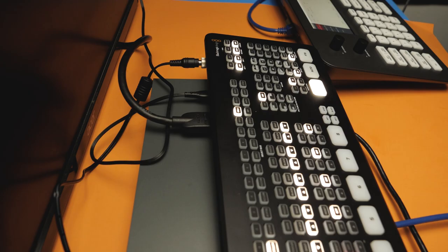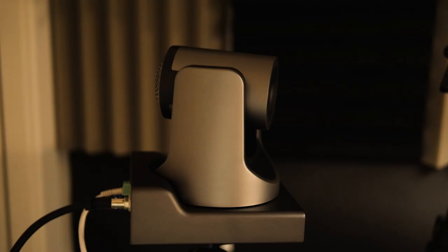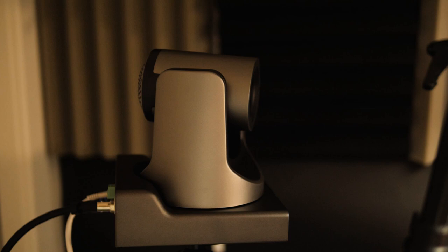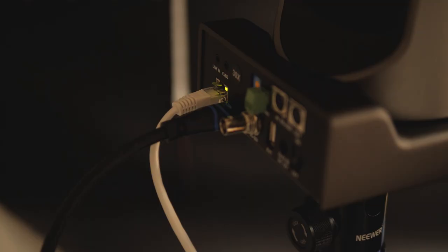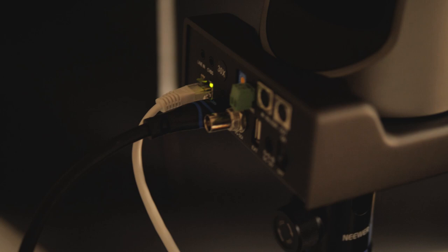The switch needs to be connected to power. The ATEM Mini Xtreme ISO also needs its own power connection since it does not have POE — you cannot power it using Ethernet. But as you can see, the AVCANZ PTZ camera on the small stand is being powered by just one cable: the Ethernet cable going from the camera into the switch.